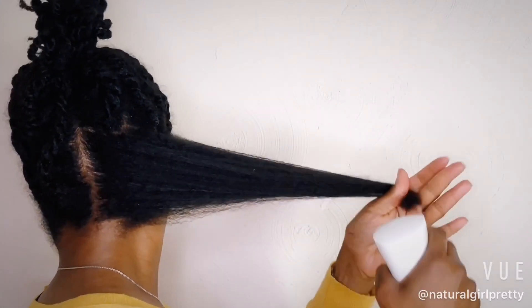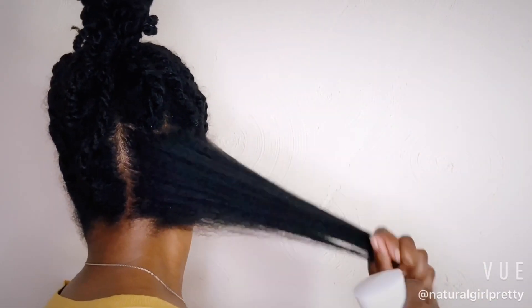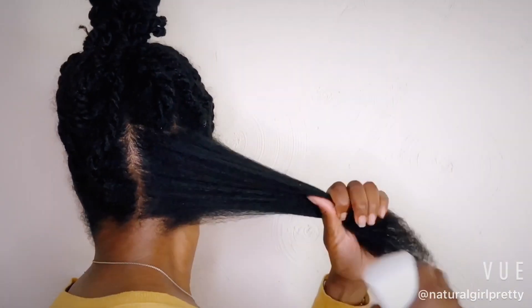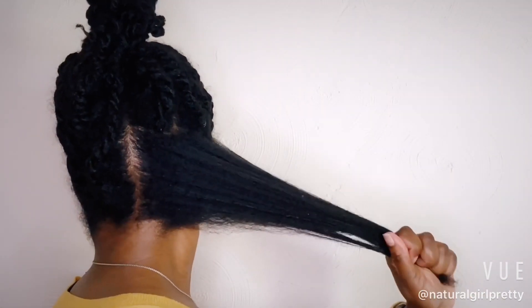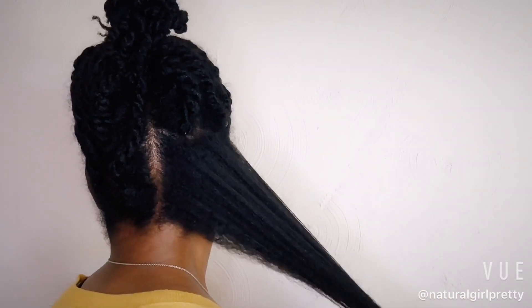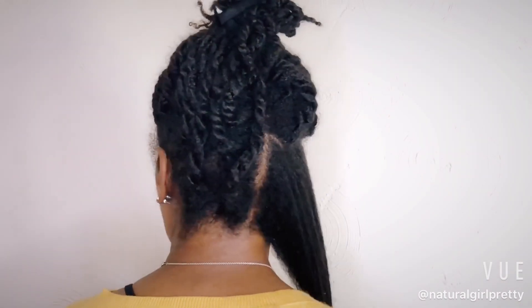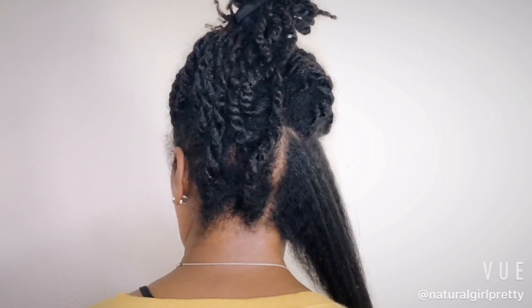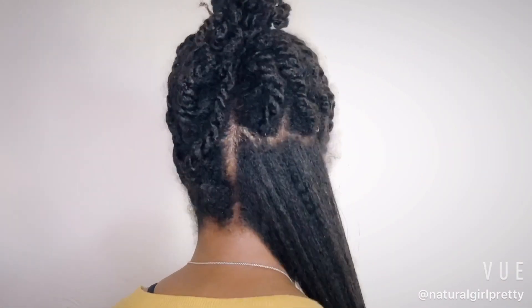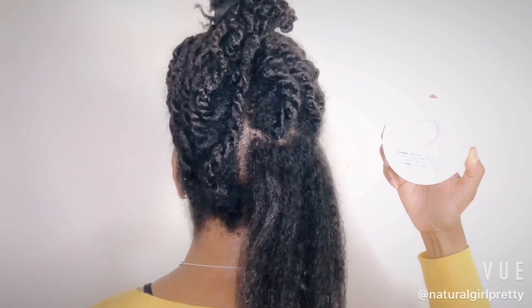What you see me doing now is moisturizing my hair with my Kangen Beauty Water. It's an acidic moisturizer that has a pH of 5.5 to 6.0. I apply this to my hair every single day — to my scalp and the ends of my hair — and then I follow up with my DIY homemade hair and body balm, which I apply to the ends of my hair before I start the process of massaging.